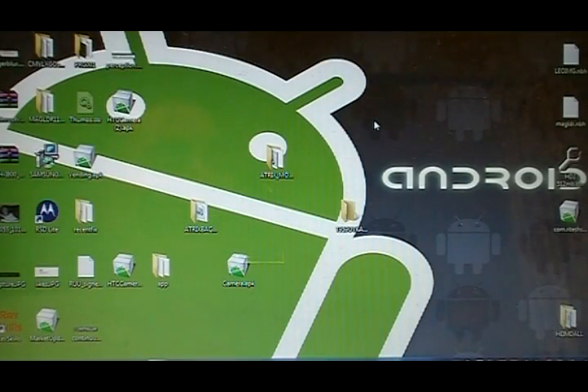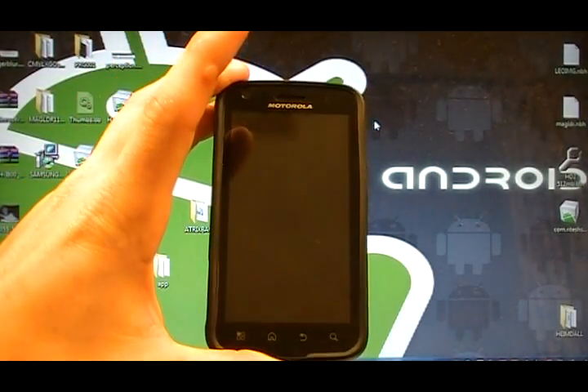Hey, what's up guys? Josh here from MobileTakeVideos.com today with another exclusive Atrix tutorial. Today we'll be talking about SBF flashing back to stock using RSD Lite, which is a Motorola-based tool to flash Motorola-based firmware back to phones. And today we're working with the Atrix, so let's get involved.